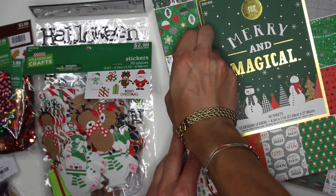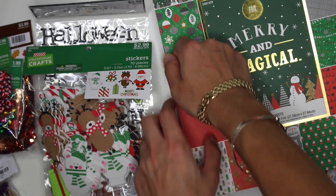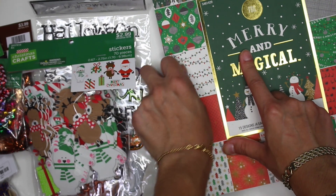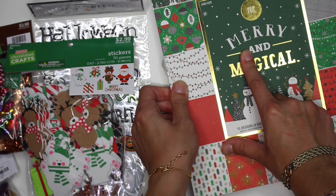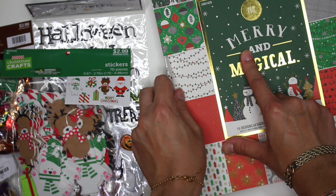But luckily they were having a sale. Everything was pretty much 40% off except for one of the items that I got, but I had a 40% off coupon for a regular priced item. So I decided I would get it anyway because I still had the coupon.